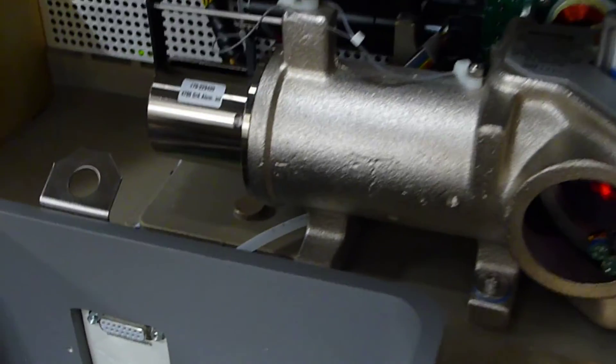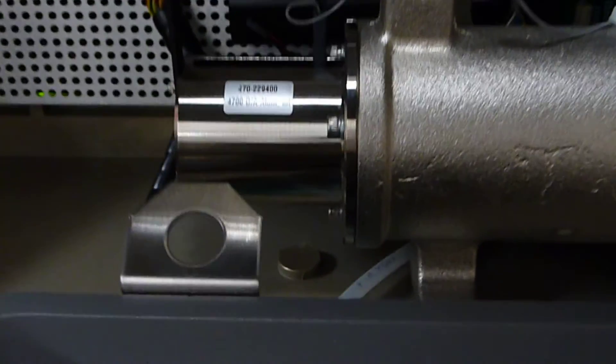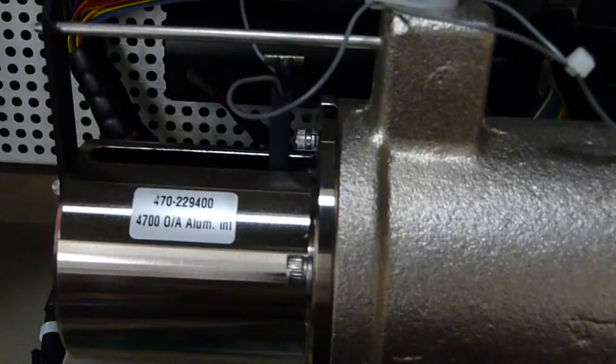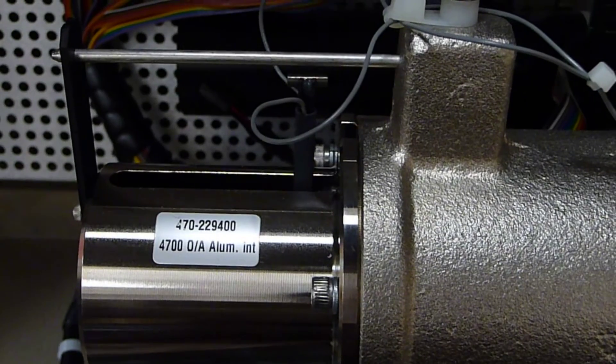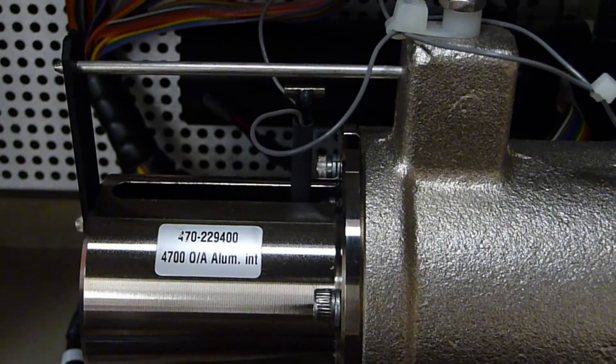Once again, the mirror as it scans — here's the actuator for it. And so if this thing is moving, the instrument is scanning.